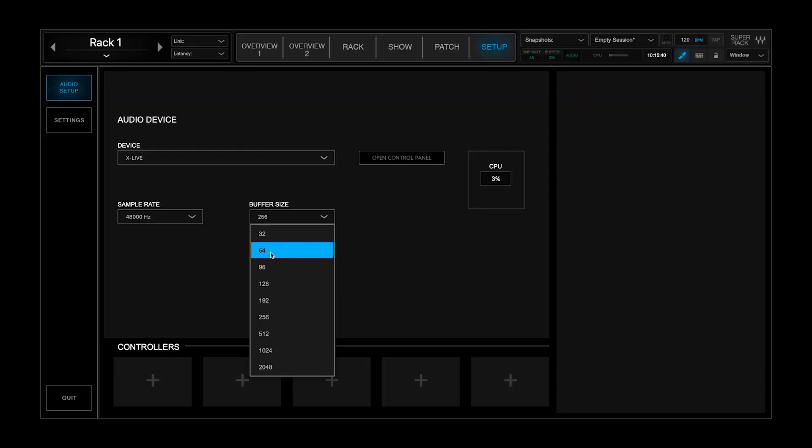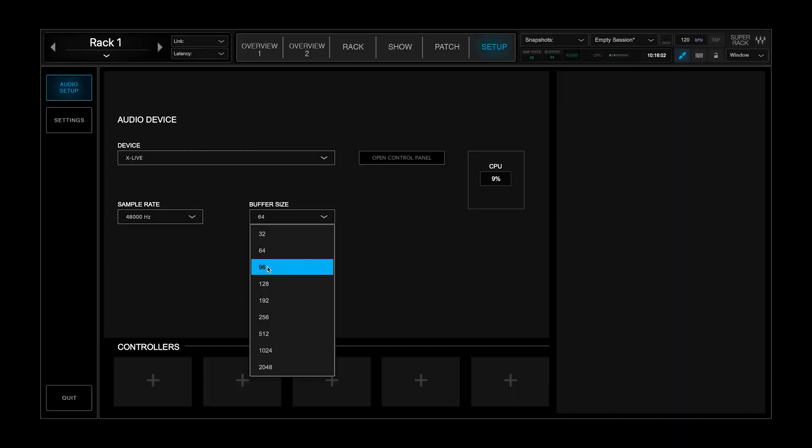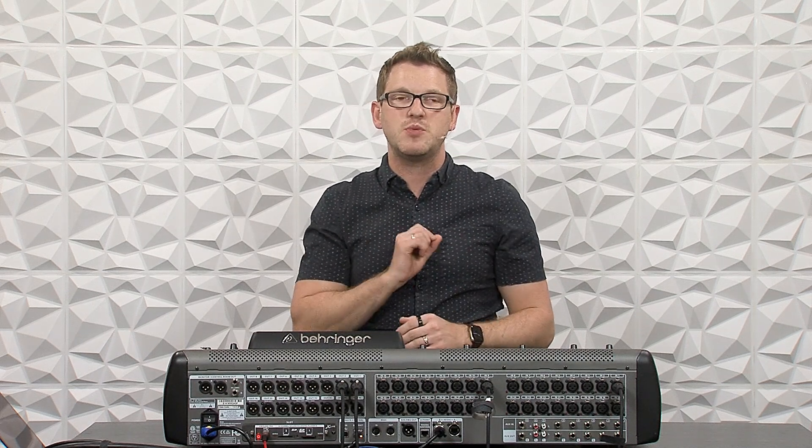If we change the buffer to 64, our latency is 7.2 milliseconds — like scooting that floor wedge about 7 feet away. If we go to 96 on our buffer, the latency is 8.56 milliseconds. If we change this to 128, it's going to be 9.9 milliseconds — roughly 10 feet away. At this point, monitoring situations are going to give you an issue. If you go above 10 to 15 milliseconds of delay on a floor wedge, your musicians are going to start noticing a difference.